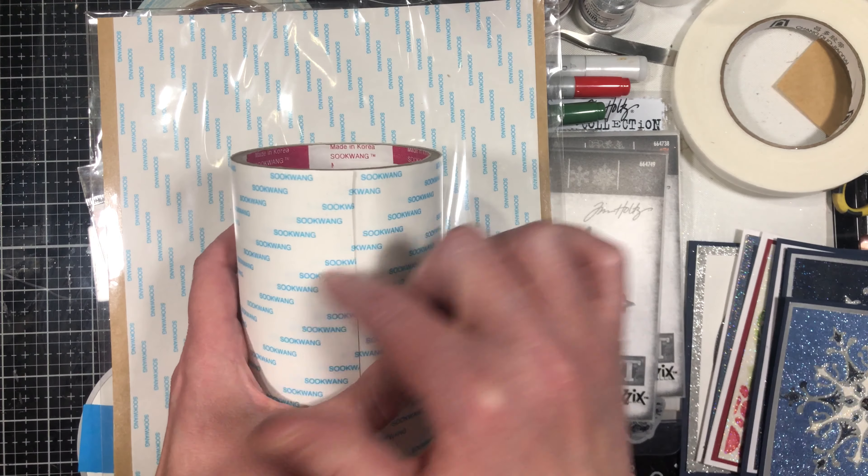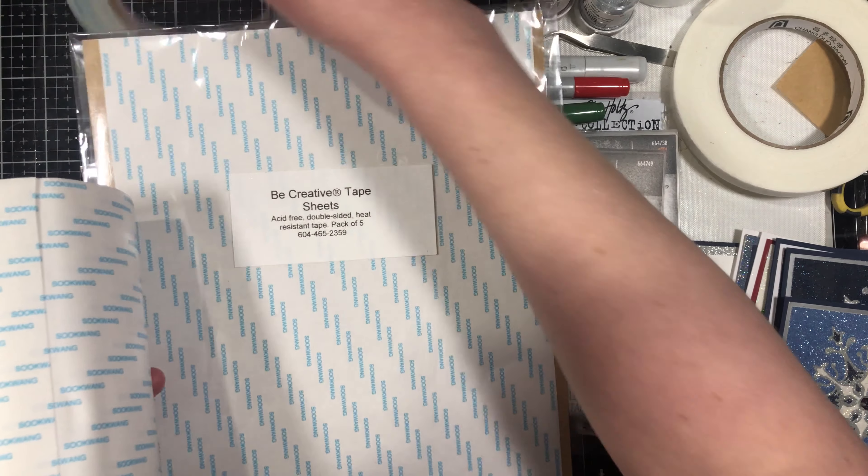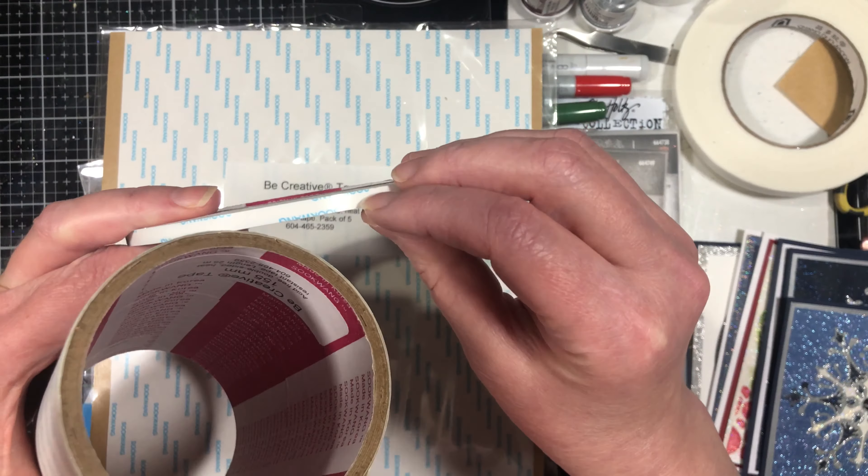Getting it by the roll is a lot more expensive initially, but by the square inch it ends up being a lot cheaper. You can get it from as narrow as 1/16th of an inch all the way up to 12 inches wide. My favorite is the one that's four and a half inches wide because it's perfect for the front of a card without a lot of waste. The rolls have 25 meters on them so they last a long time — a great cost-effective option if you love the technique.